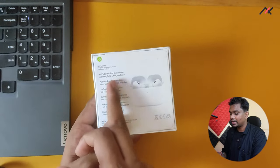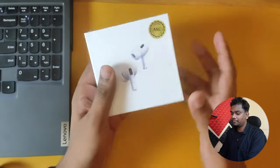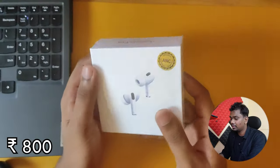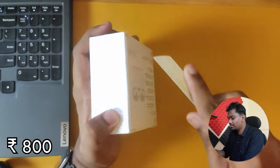In the back side it will be mentioned as second gen. As you know, the first time I bought this I paid around 900 rupees, and now I have bought this one for around 800 rupees. So let's just unbox it.